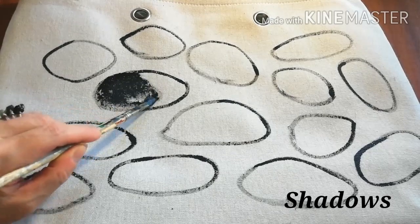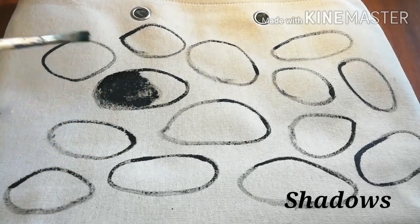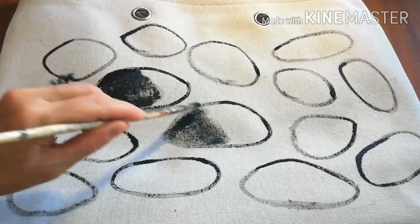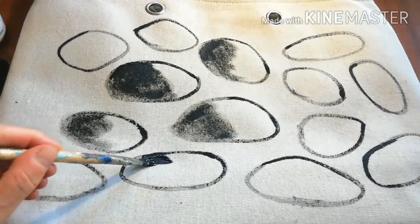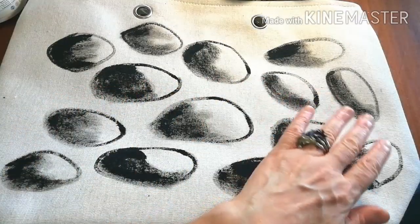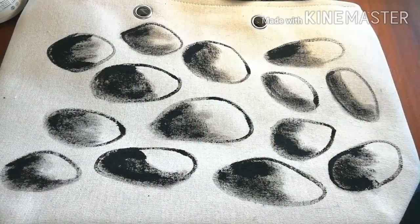Now add shadows only to one side of each stone. Paint black. Already it looks 3D.